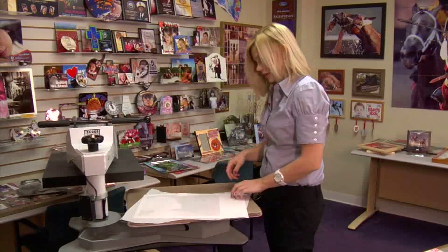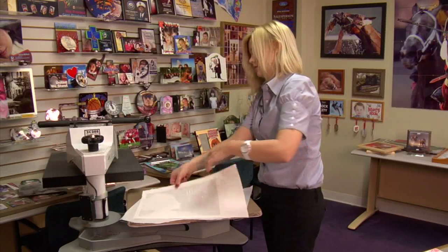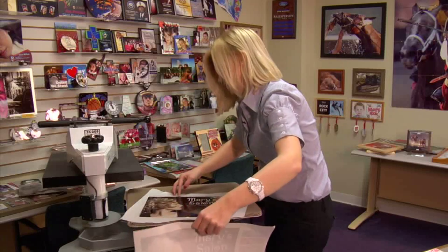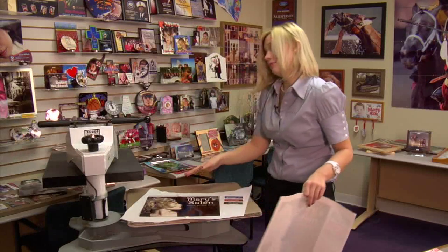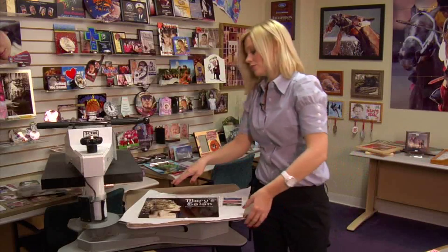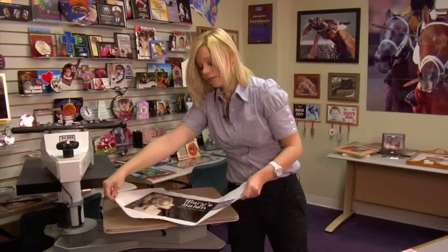You'll want to remove your transfer right away. But since it is metal — steel — it's going to be extremely hot. You'll want to give it several minutes to cool. I'm just going to transfer this to a nice, cool, flat surface.